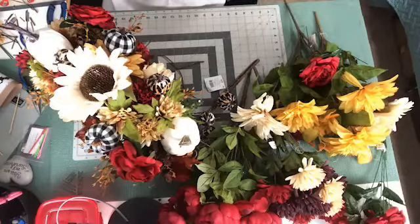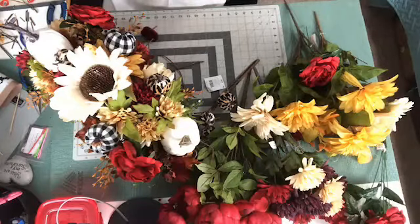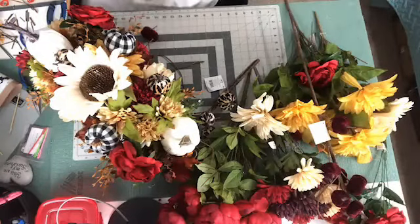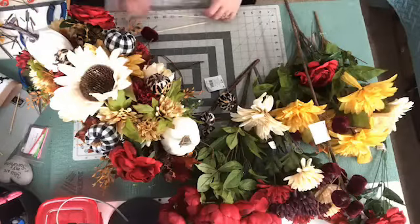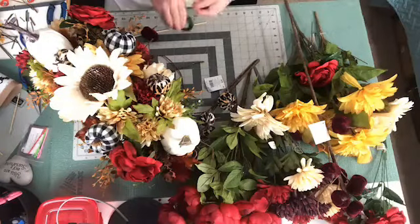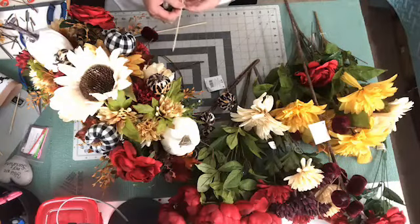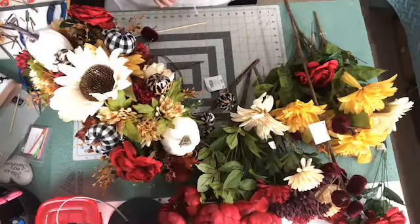Alright, so I'm going to take a couple of these burgundy ones now and put those in. I think I'm going to do a big one and a small one. Let me get these over here. So all I'm doing is taking floral tape and wrapping it around the skewer and the end of the pumpkin pick so that they stay together.